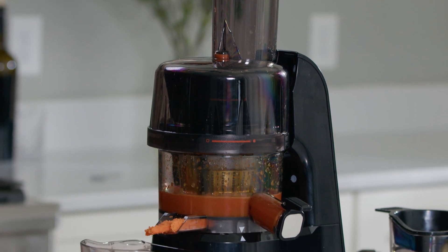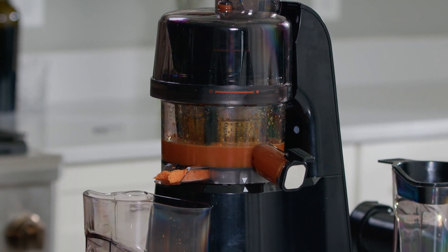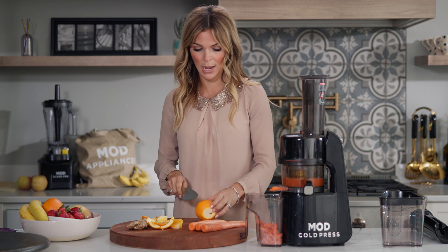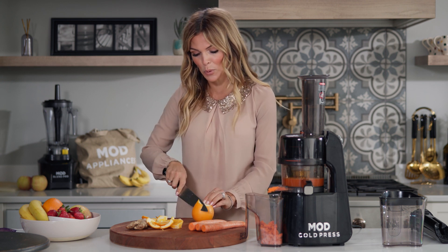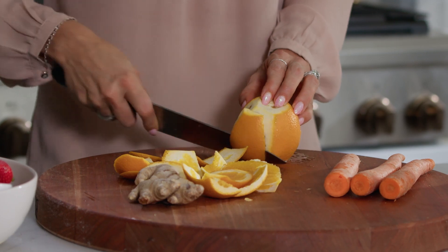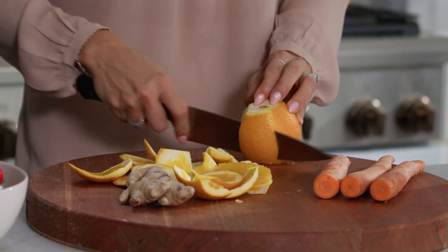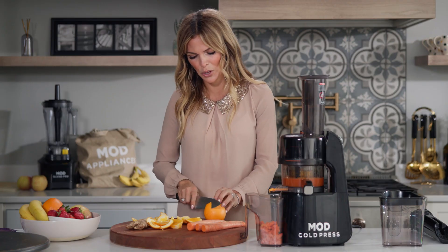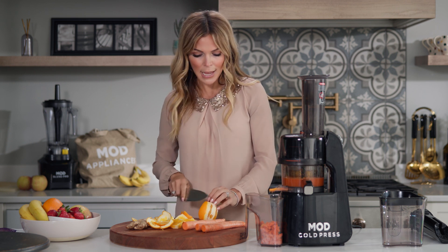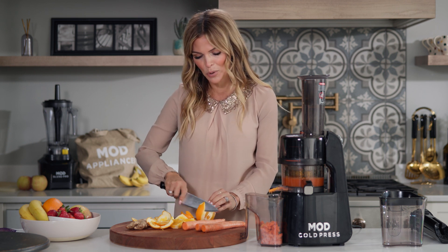Now, especially with coming into this time of the year, it's really important to get your nutrients and vitamins and really build up your immune system because we're coming into cold and flu season. And just by adding these simple steps of fresh fruit, you are giving your body what it needs to fight off any kind of ickiness — cold, flu, whatever might be coming at you. You can help take care of that.